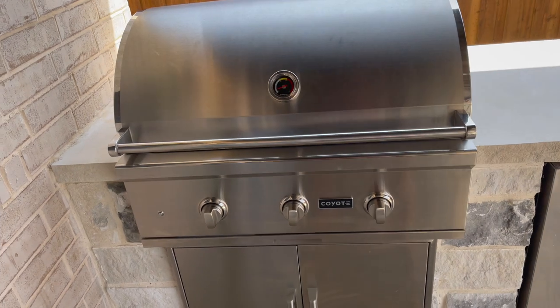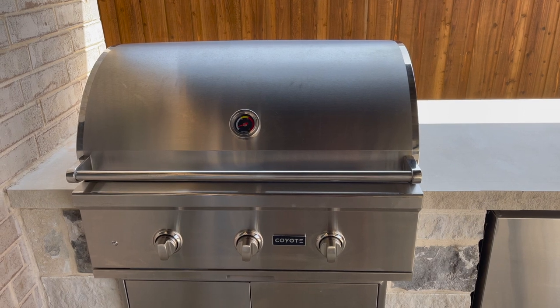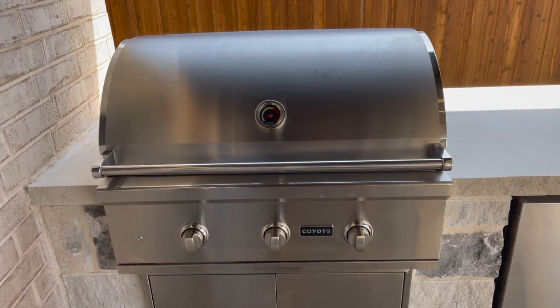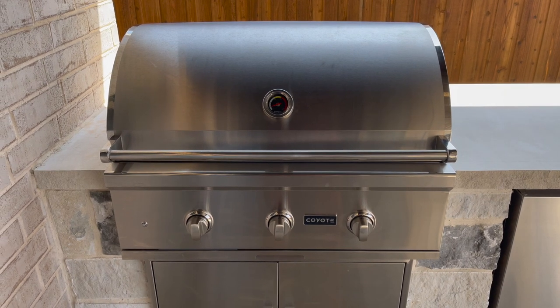This is the Coyote C-series. I went with the C-series — it's a little bit cheaper and doesn't have some of the features that the S-series has, which is their higher-end series. But this is still a very nice grill. This is the 34-inch, three burners, stainless steel, and it comes with everything you see here.